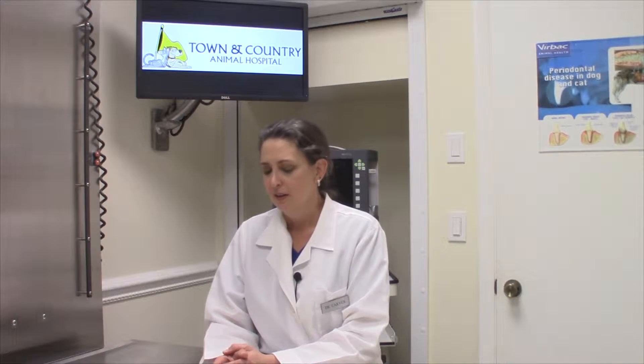Hi. Today I'd like to talk with you about neonatal care for your new puppies. Neonatal care actually starts about two weeks before your bitch whelps or has her puppies.